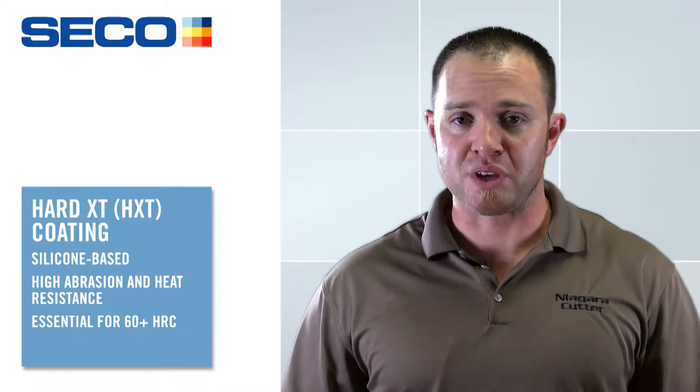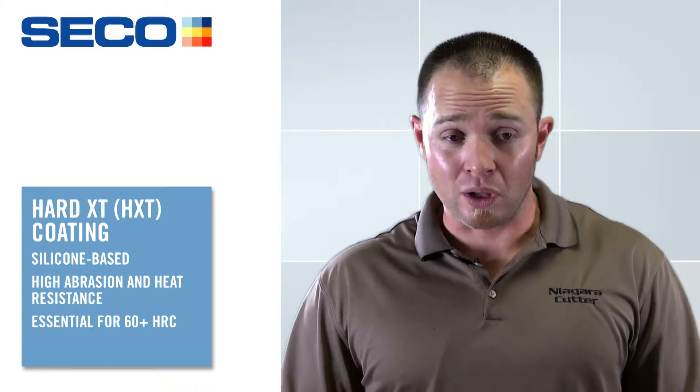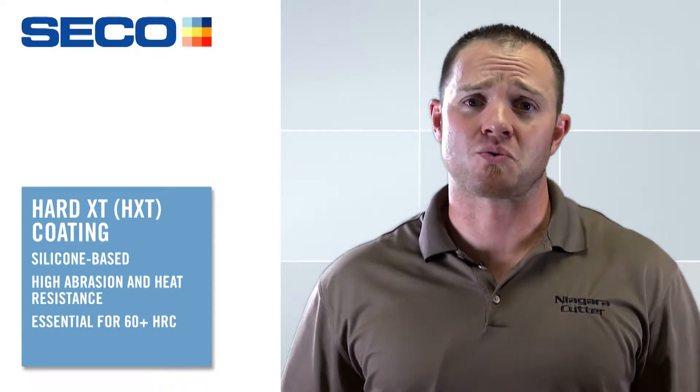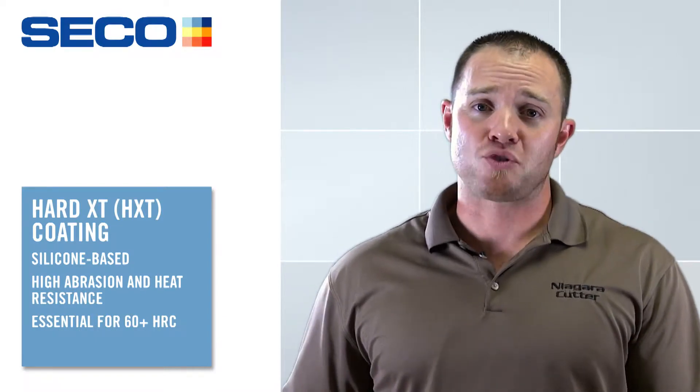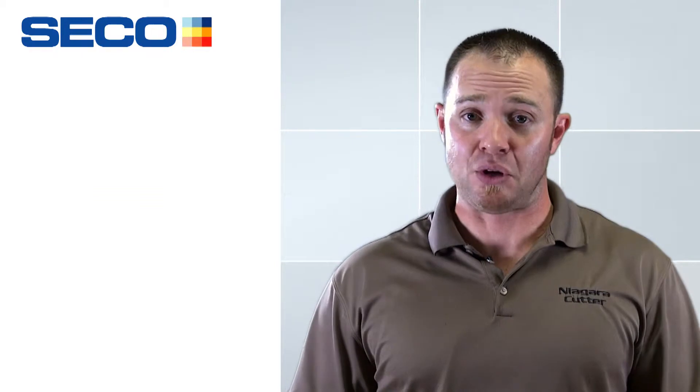The first thing I want to talk about is the coating. It's a new patented technology from Yabro called Hard XT, and it's actually a silicon-based coating. Some of you might be wondering why use a silicon-based coating for hard milling — the reason is that coating has a high thermal and abrasion resistance. When we're machining tool steels at 60-plus Rockwell, you have to have that thermal barrier and abrasion resistance. That's why we use this new Hard XT coating.